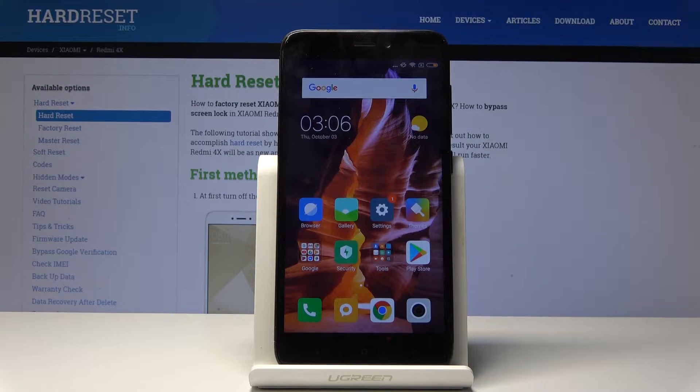Welcome. For now it's a Xiaomi Redmi 4X, and today I will show you how to boot the device into Fastboot Mode.